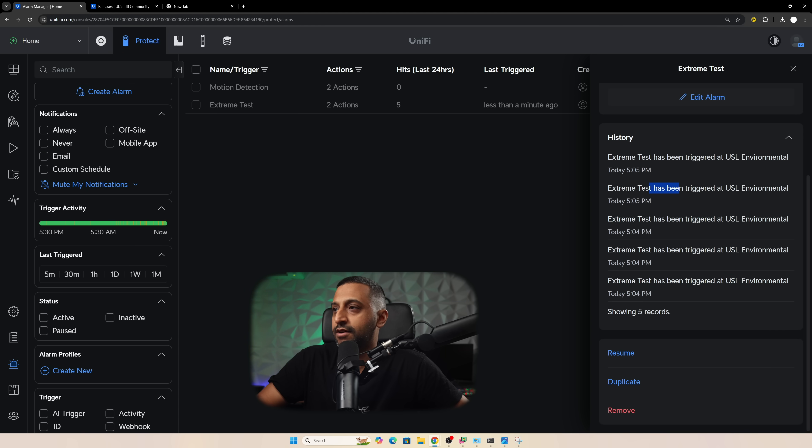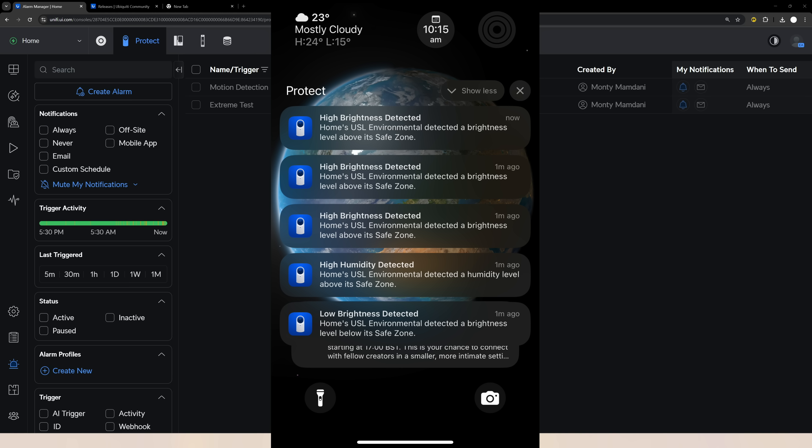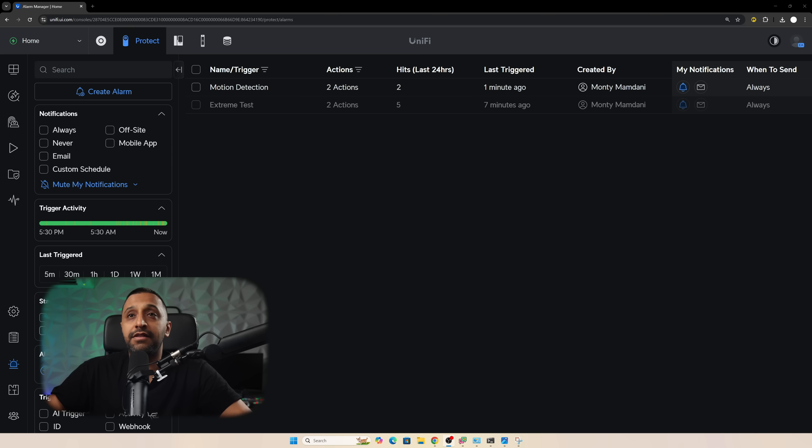Going back to Alarm Manager we can see all the extreme value tests that triggered, including screenshots from the phone notifications. You can see brightness detected, humidity triggered, and low brightness - all the ones we tested. I've enabled motion detection again and it just scared me as I moved to the camera. Looking at the camera view - as soon as motion registers and that number changes, the alarm fires instantly. It's really quick - no waiting for the event to propagate through the system.